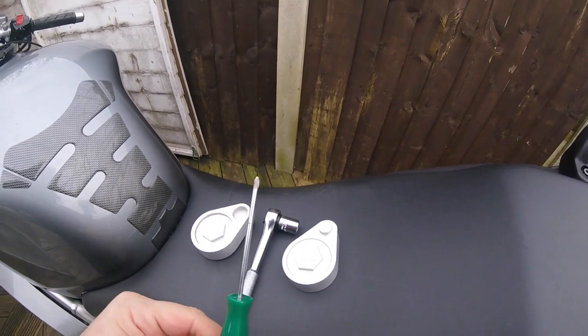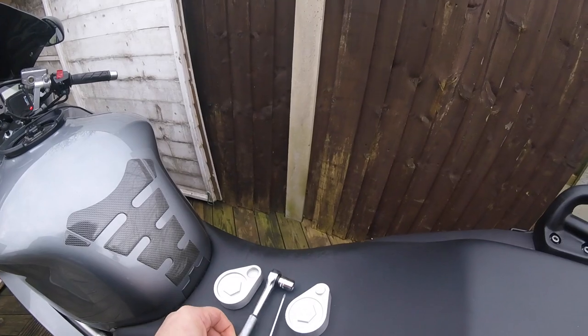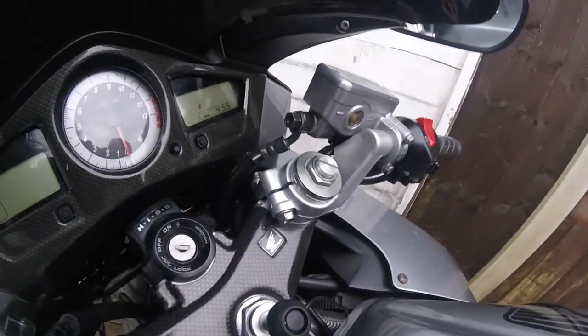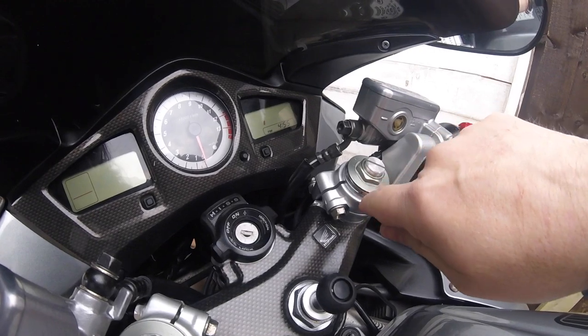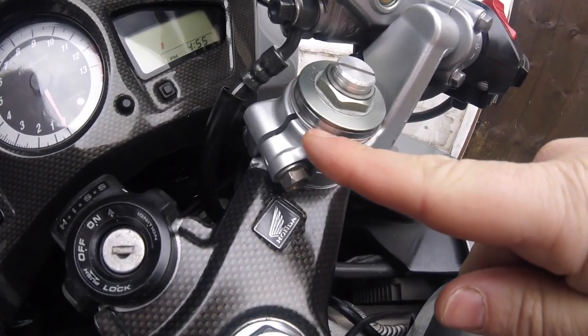So there's our kit. All we need is a screwdriver and a 12mm socket. All we need to do is undo these two bolts and take the clip-ons off — but first, if you can see there, we need to remove that little ring.